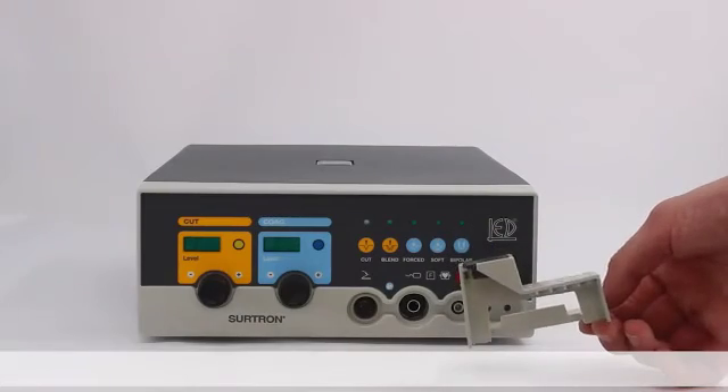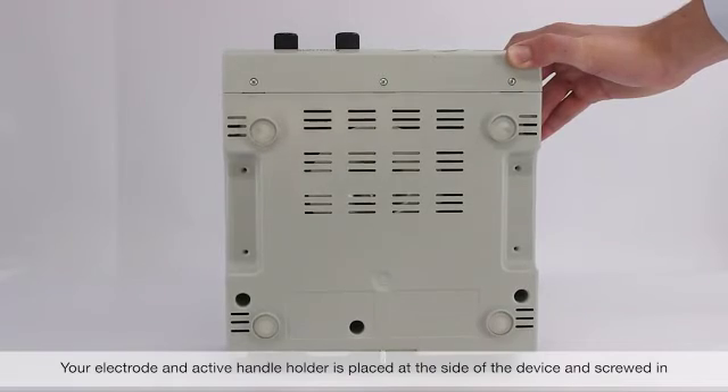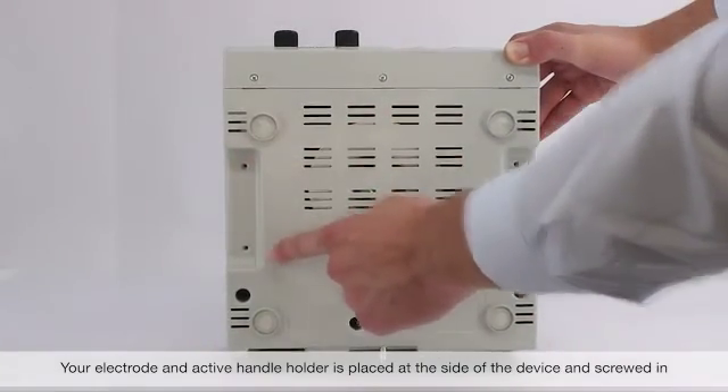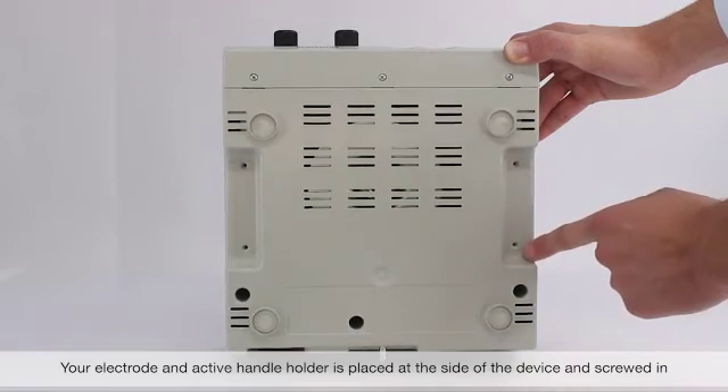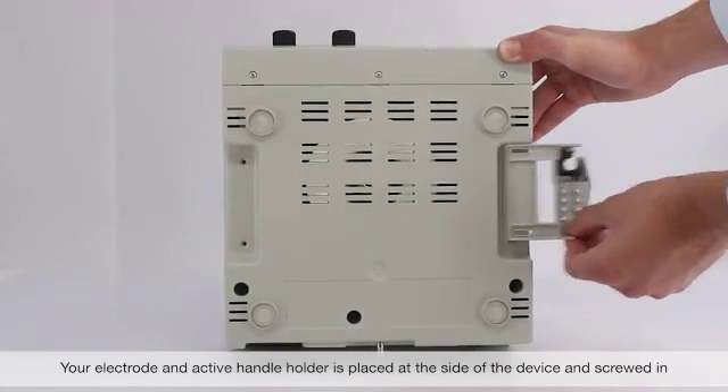You can enter the volume settings by holding the cut function when you turn on your device. On the value display, you will see SOE, and on the right side in the coagulation section, you can turn the knob to increase or decrease the sound volume. Press the cut function again to confirm your selection.